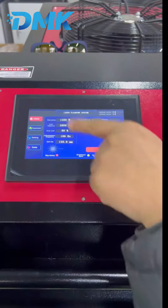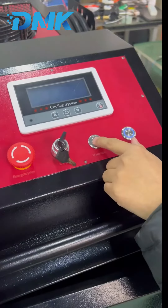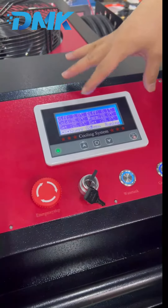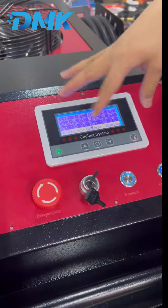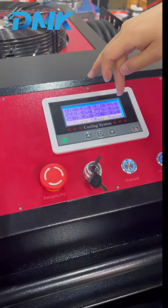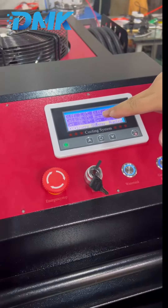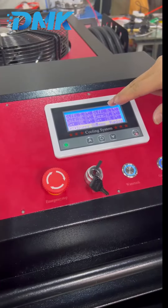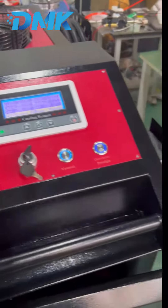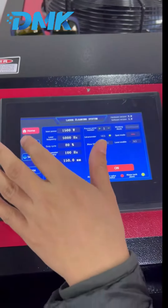Here is the touchscreen, and this one is the water tank monitor — the screen shows the condition of the water tank. You can see the water temperature; it is 25 degrees now, which means the temperature is okay for the laser source to work.